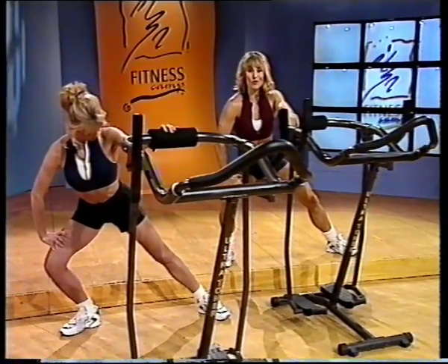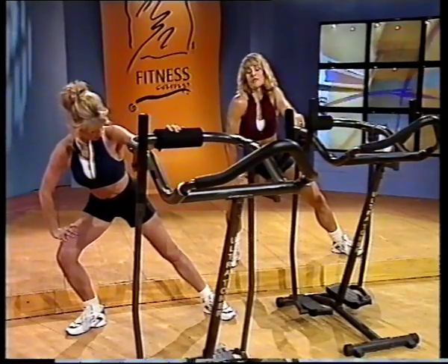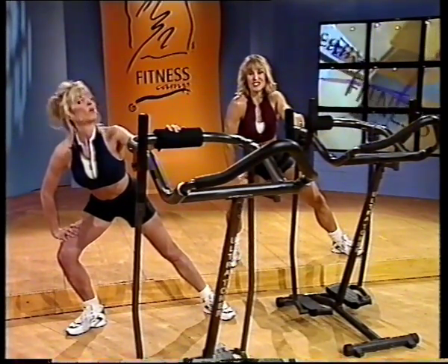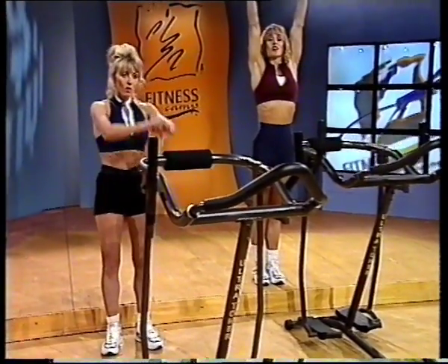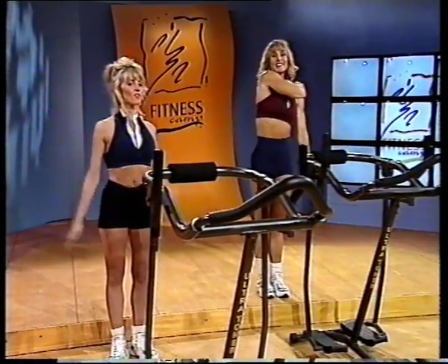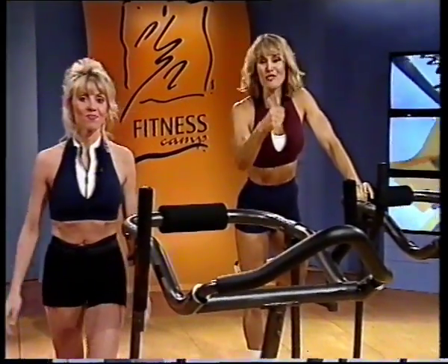This was a fantastic workout — you guys did great. Remember, just a little bit of exercise every other day, three days a week, and in no time at all you're going to shape up. I want you to stand up, take a deep breath, and pat yourself on the back. You did great. Excellent workout, Kim — and we'll see you next time. Great job!